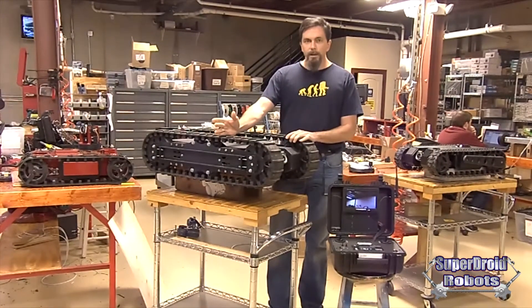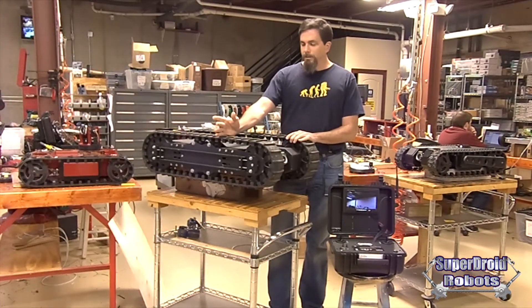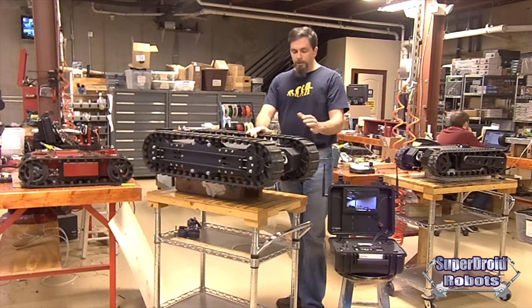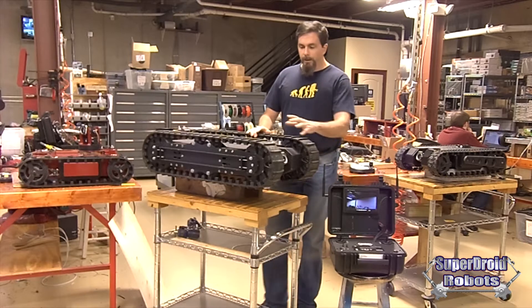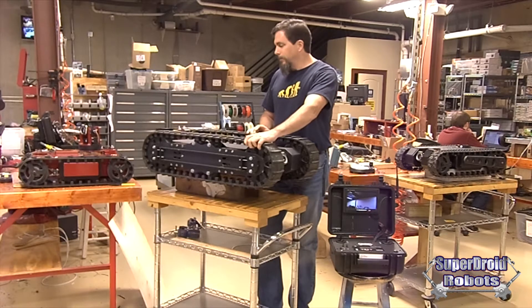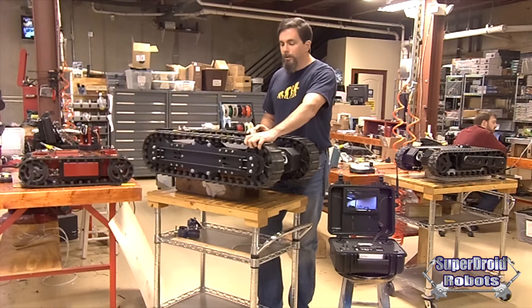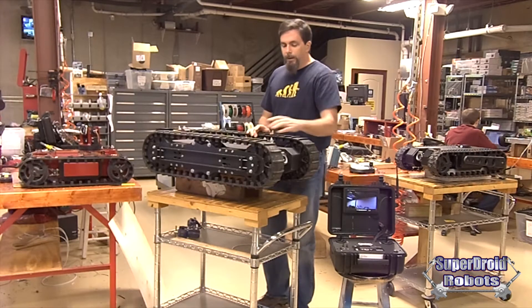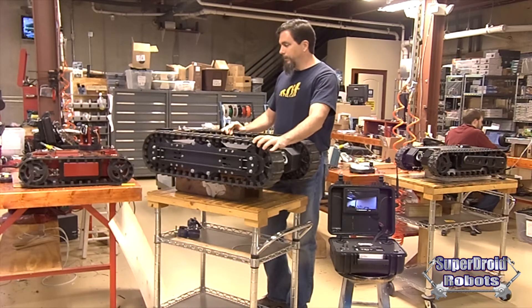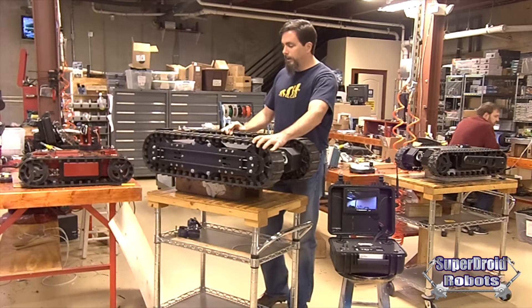The other big feature is the new tread design. This really helps climb and ascend stairs with a straight pattern. We're still using our same tread cleats — internal cleats for guiding the tracks. This is great for keeping the tracks online. We really cannot derail these tracks at all. There's still positive timing so the tracks won't slip even when it gets wet or snow gets inside of them.